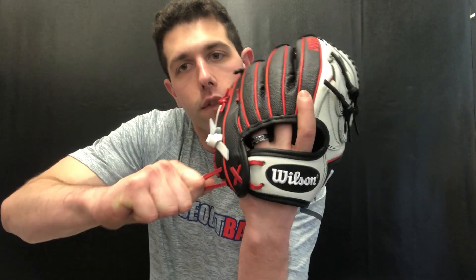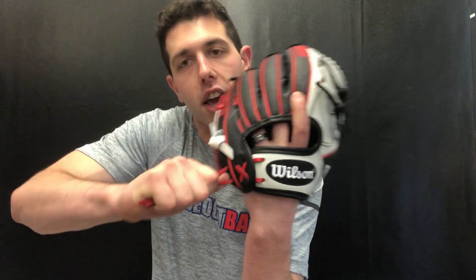This glove will also be available in right hand and left hand throw. This will be the fastpitch softball series, so the fastpitch softball series will have a little bit tighter hand stalls for the female-specific hand. This glove also is going to have the adjustable pull feature from Wilson.